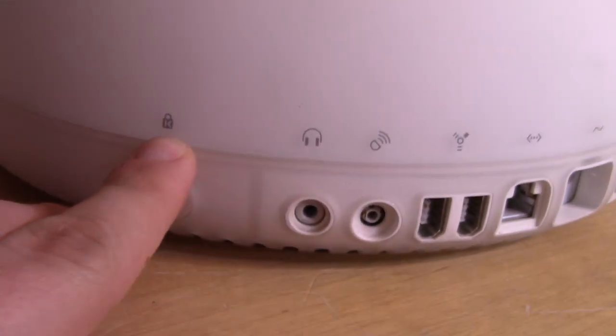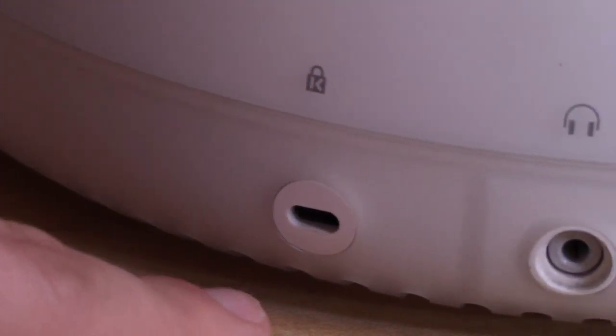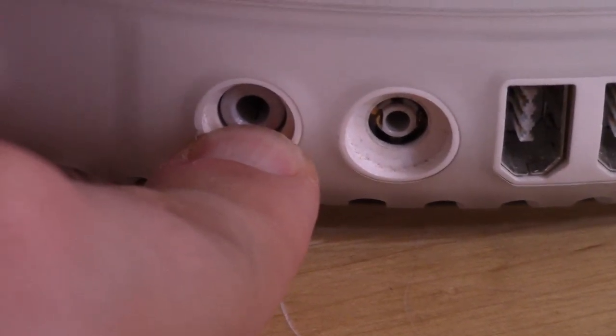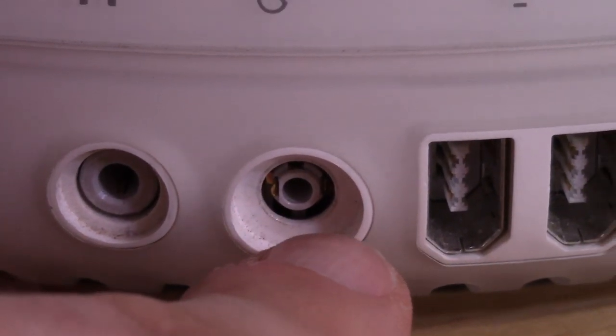On this side there's a key lock thing — I believe it's for tethering the machine to a desk or something along those lines. Next we have two audio jacks: a headphone jack, which is standard, and another one I believe is for the pro speakers. That one's a little bit smaller — it's somewhat proprietary. I believe the jack on these not only transferred stereo audio, but also powered the speakers through the jack, so it's a special proprietary connector.